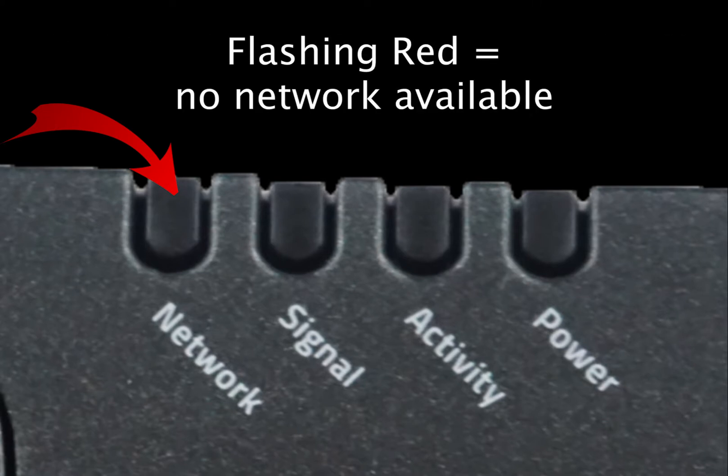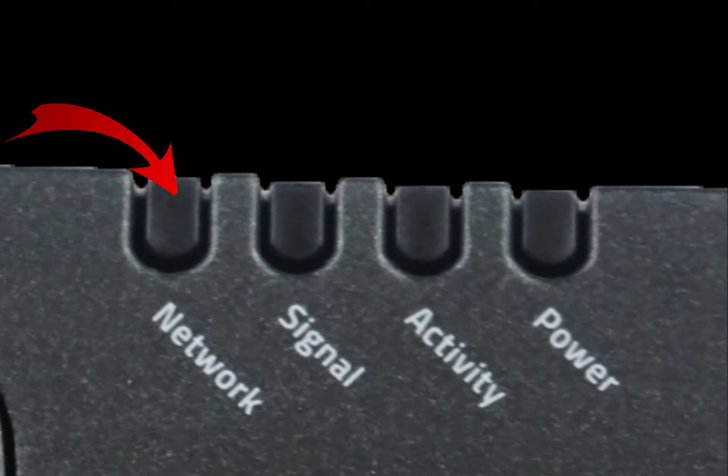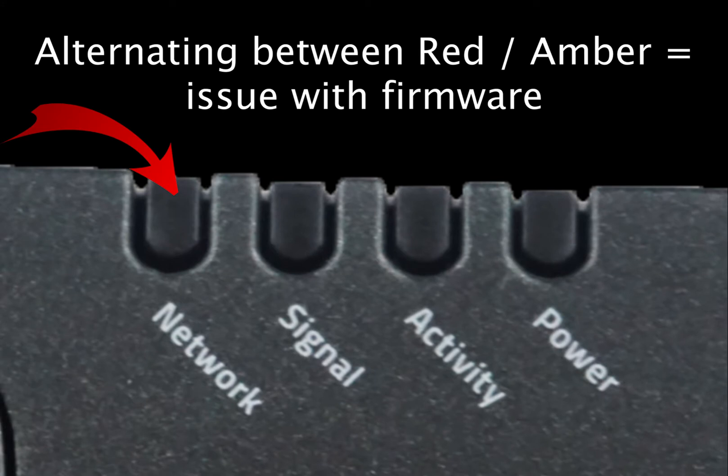Flashing red is never desired, as it means there is no cellular network available. Finally, if it alternates between a flashing red and a flashing amber, this signifies you have an issue with your firmware that you need to attend to.